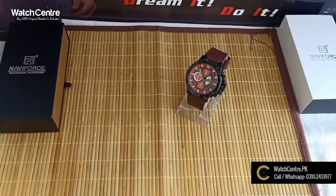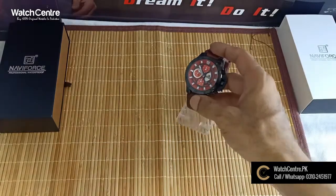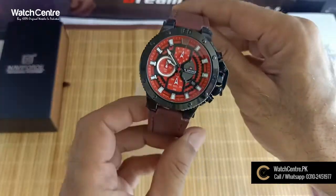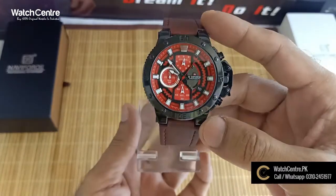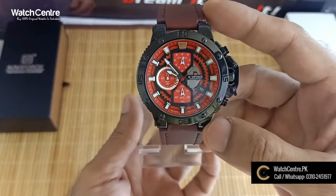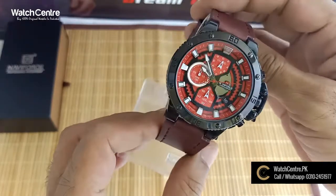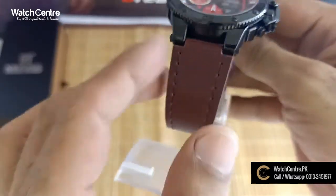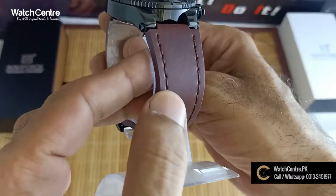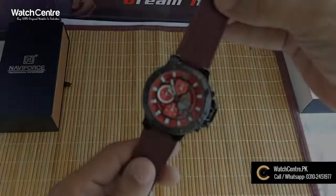Assalamualaikum viewers, welcome to voicecenter.pk official YouTube channel. Today we are taking a new watch review for you. This is a unique look chronograph. The color is very different — red is the dial color, and the strap is also in red. This is a very different look.